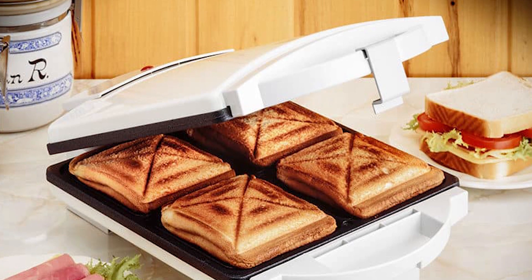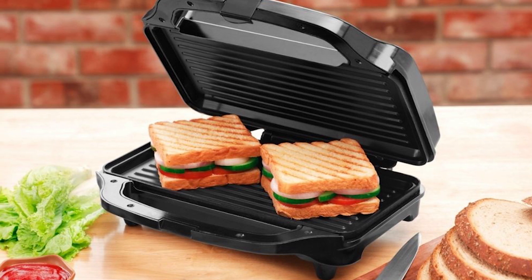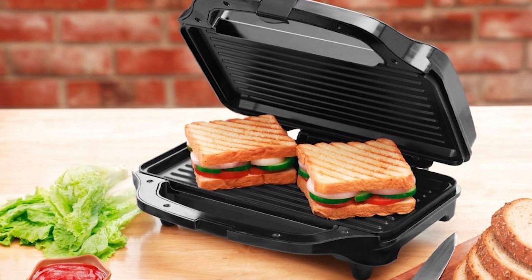You don't need to focus on the sandwiches all the time. The non-stick plates make the sandwiches look perfect and contribute to easy cleanup. Its price also fits all budgets.